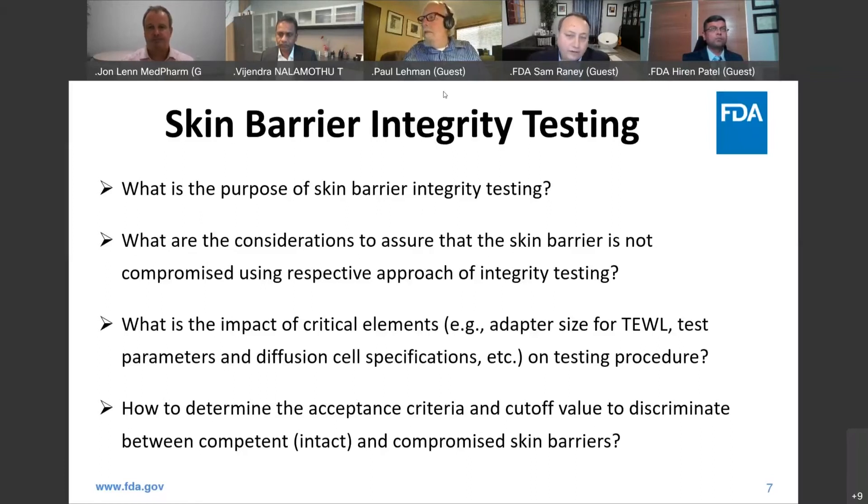I agree — we're looking for gross damage, something that allows us to have a well-controlled study because we have a step in there that is an exclusion criterion for something that is clearly a junk piece of skin. Beyond that, there can be a temptation to over-interpret or inflate the importance of the skin barrier integrity test. There is natural variation in skin, and short of having a really damaged skin section, it's very difficult to say this is normal and that's abnormal.